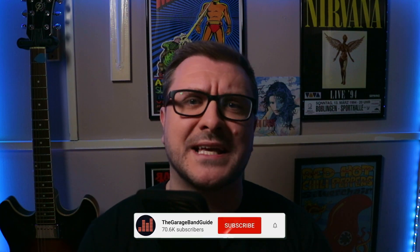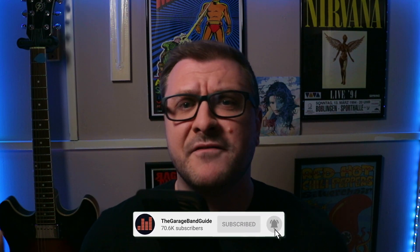I got a new M1 Mac Mini last week. I asked the GarageBand Guide community via Facebook, Twitter, email, and YouTube if you had any questions about this new Apple Silicon Mac.